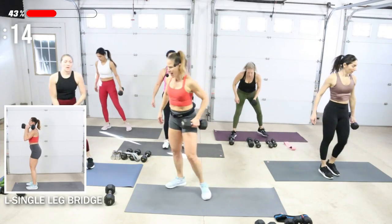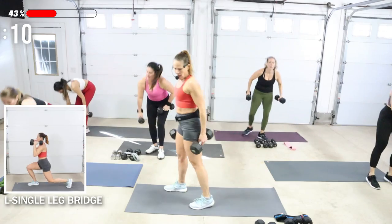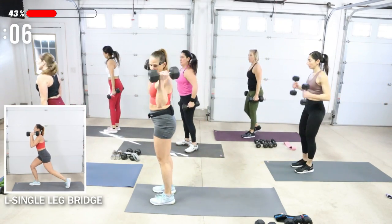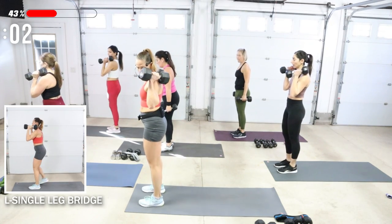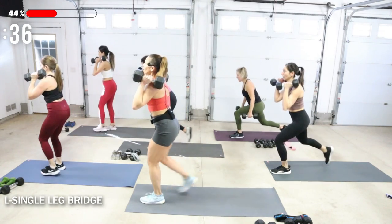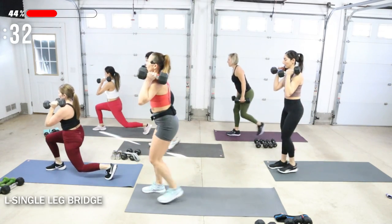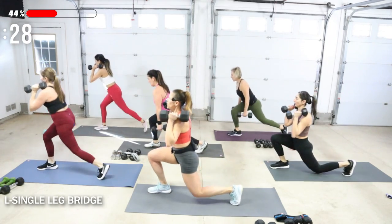After this is back lunges — I want you to go heavy. I'm going to be using both my 20s. You can either hold the weight by your thighs or up at your shoulders. Both feet start at the front, feet are separated, and lunge it back. Alternate those lunges. Eye gaze is up. The back knee can almost kiss the ground.